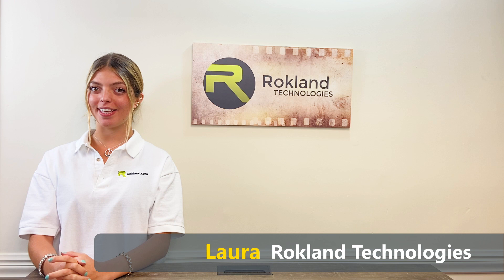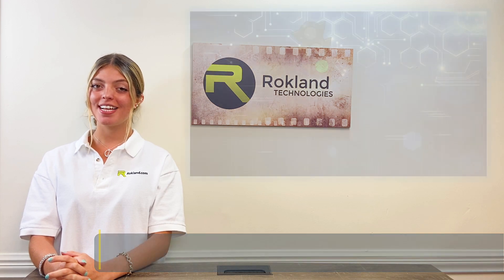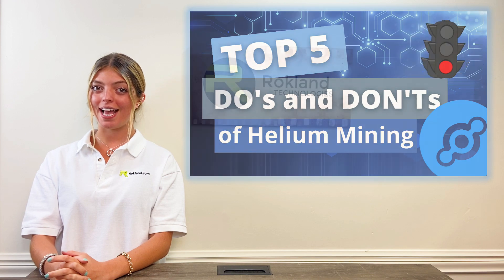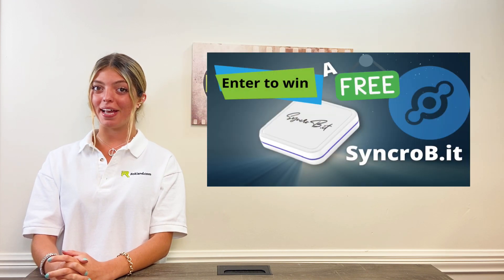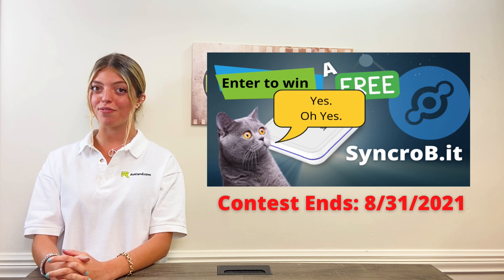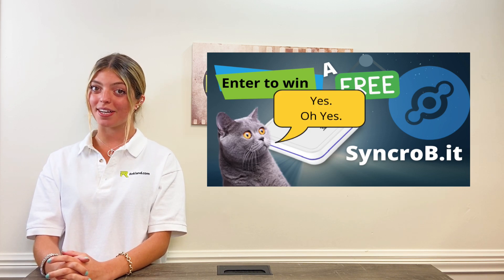Hey guys! I'm Laura with Rockland Technologies, your leading source on helium mining antennas and accessories. Today we're going to be showing you the top five do's and don'ts of helium mining. And bonus, we're having a major giveaway announcement at the end of this video, so make sure to watch all the way through for your chance at a free Synchrobit helium miner.